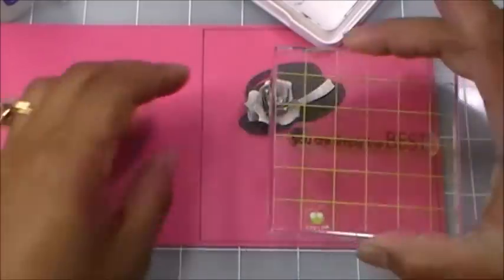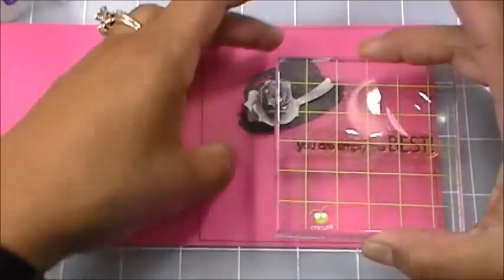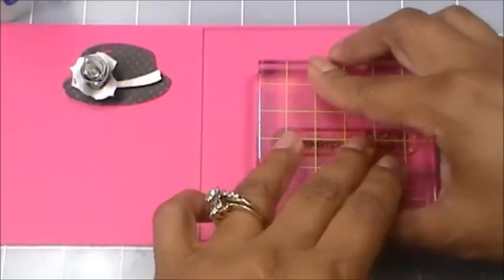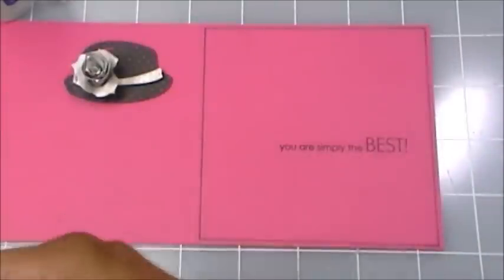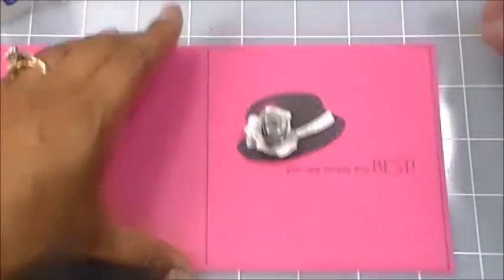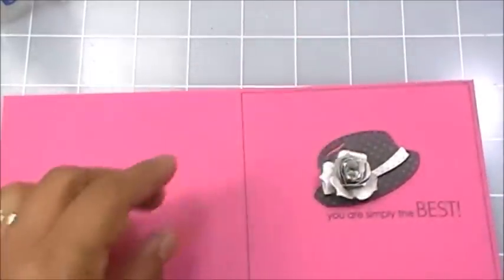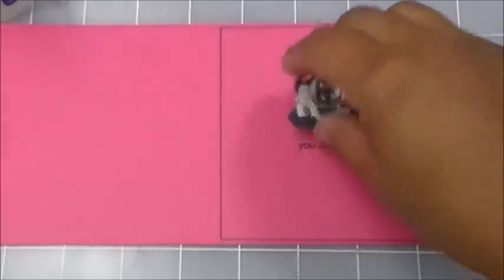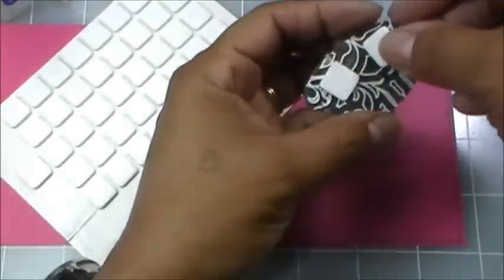I think the sentiment is going to go right below the hat, so I'll scootch this over and put it right here. 'You Are Simply the Best' — beautiful! Now the hat goes right there. It stamped a little far over, but that's okay because I'm going to put some ribbon on that side anyway. I'm just going to go ahead and put some pop dots behind the hat to pop it up a little.